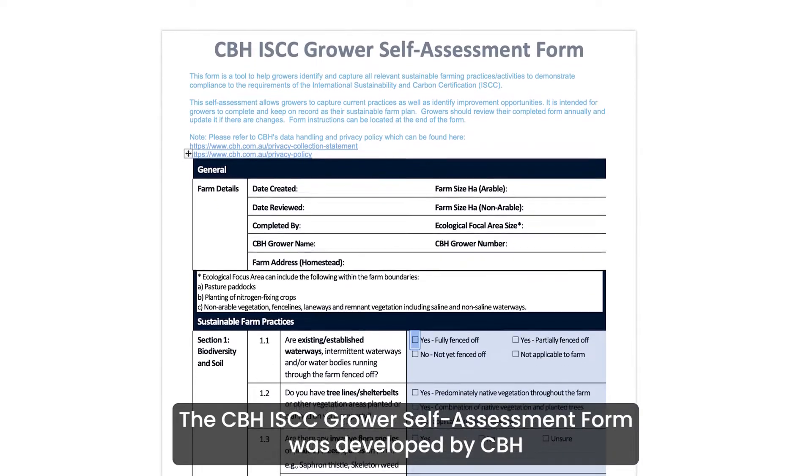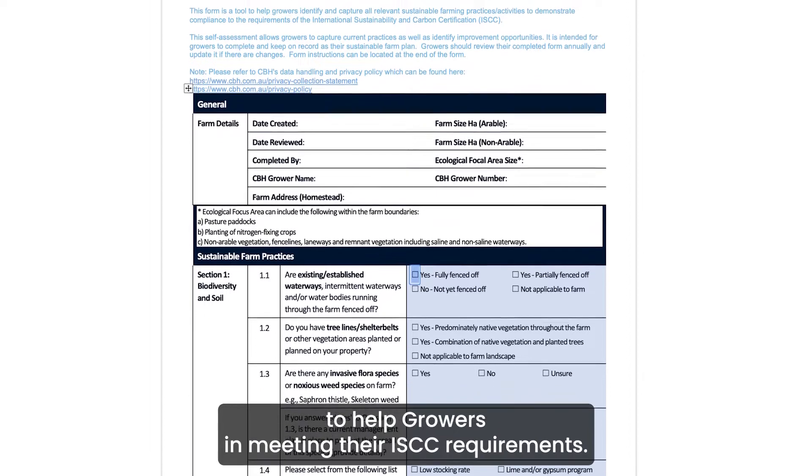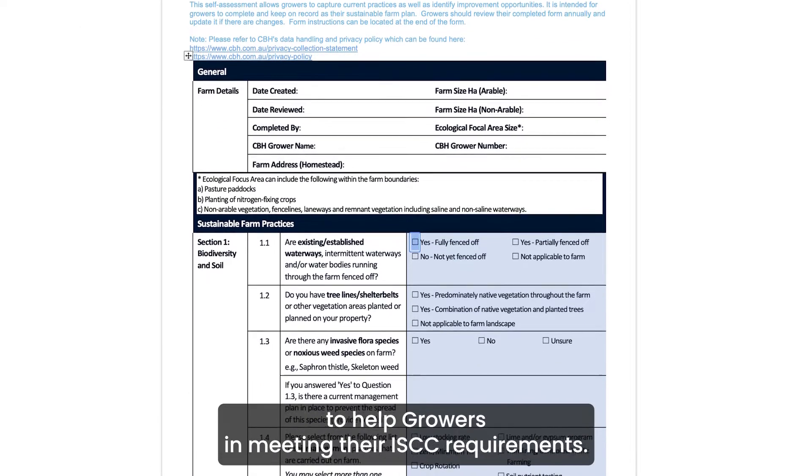The CBH ISCC self-assessment form was developed by CBH to help growers in meeting their ISCC requirements.